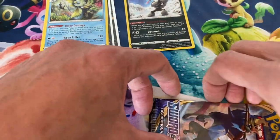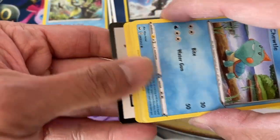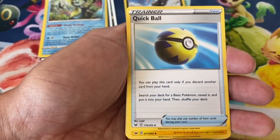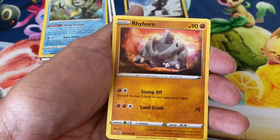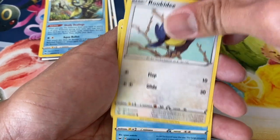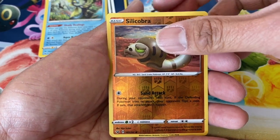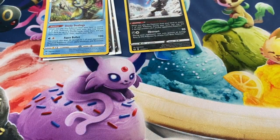One more pack — Sword and Shield. Are you guys excited for the next Sword and Shield set, Rebel Clash? When is that coming out? Let me know, I'm not too sure when it will be released. Pack contents: Air Balloon, Chewtle, Rhyhorn, Rookidee, Crabrawler, Grookey, Silicobra reverse holographic, and a Claydol regular rare.